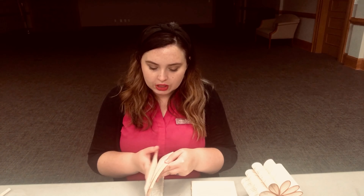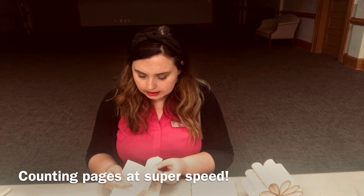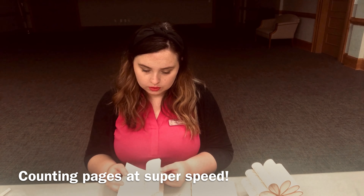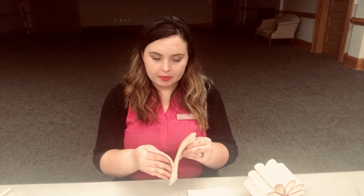Once you paint — if you're doing that step — and allow it to dry, figure out how big you're going to make each petal. Take each half and count how many pages you have. I have 42 pages, and we're going to divide that by six to get our six petals. 42 divided by 6 is 7, so that's how many pages I'll use for each petal per half of the book.